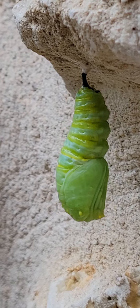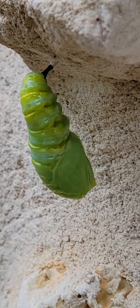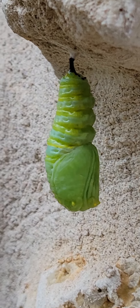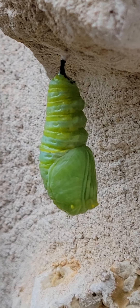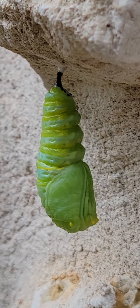It's going to become still. Eventually. So is that the mouth up there, what is that? I don't know, I think that's the back end. And the yellow stripes are changing.